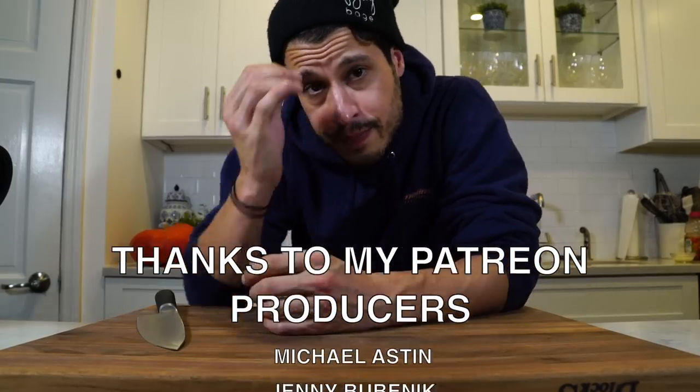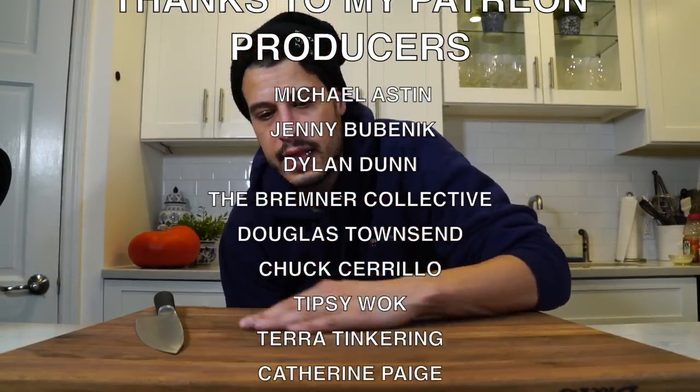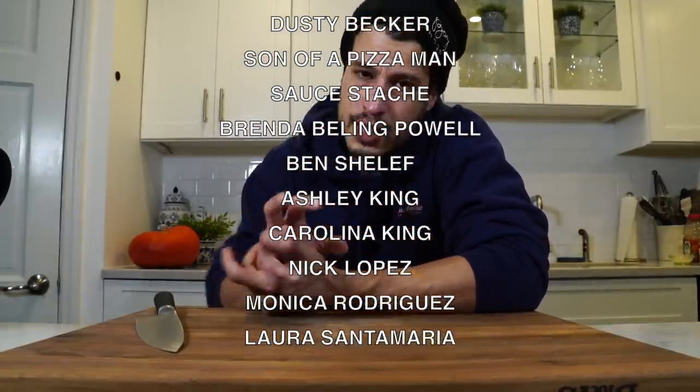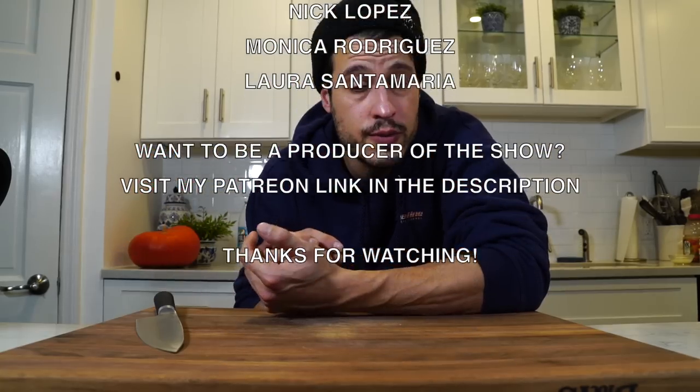Thanks for watching, everybody. This was an introduction to kind of the basic product that we sold — one of the most popular things, this combination of bar grilled cheese and this tomato soup. So I'm happy to share it with you guys. Make sure you hit the like button, hit subscribe, and go down into the description box — there's a whole bunch of new links there I want you to check out. Have a good weekend, we'll see you next week, and go feed yourself.